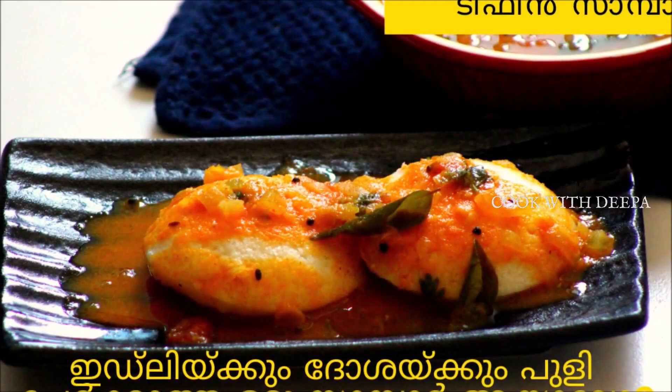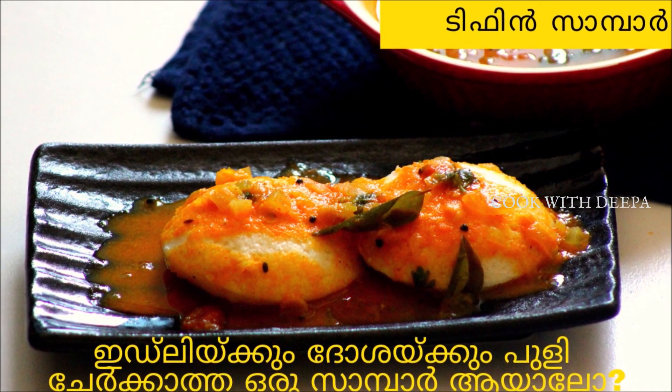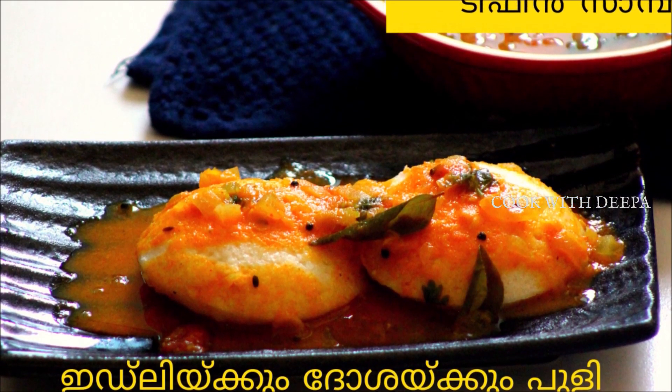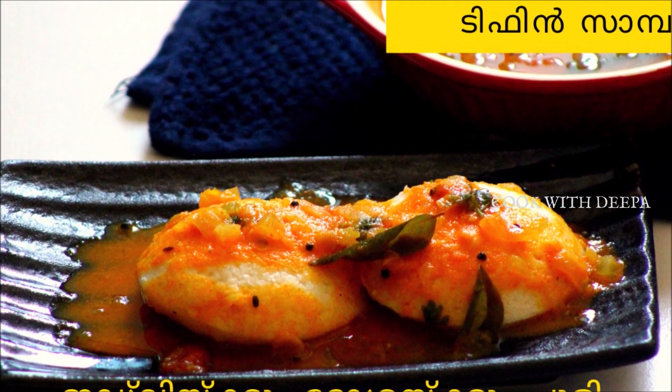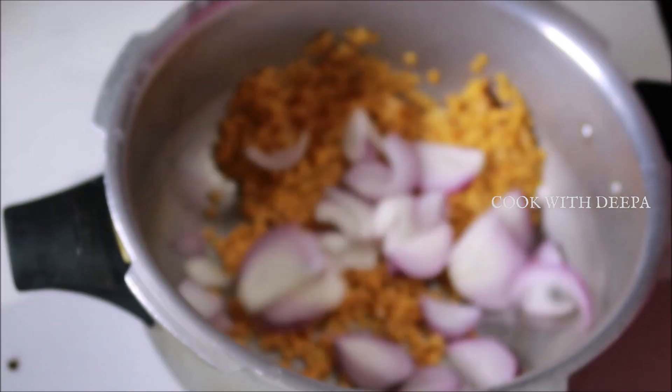Hello everyone. I am going to make a dish. Now I have to make a dish. Let's try it first — I have 2 cups of dish. I will take a dish with a dish.